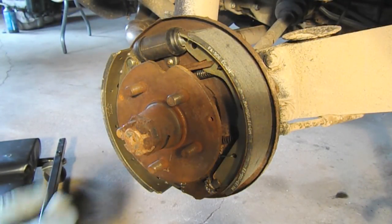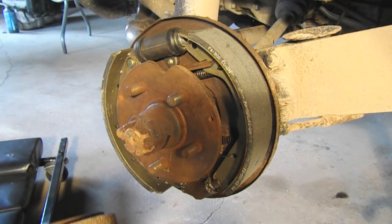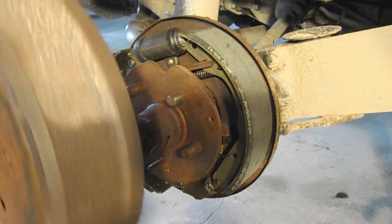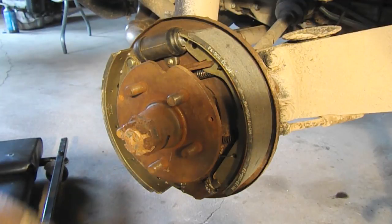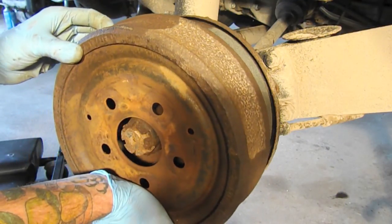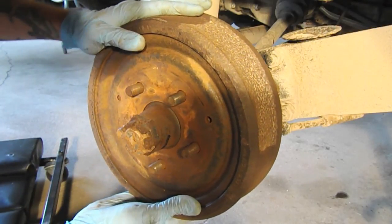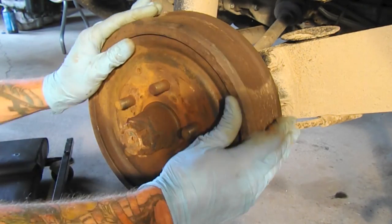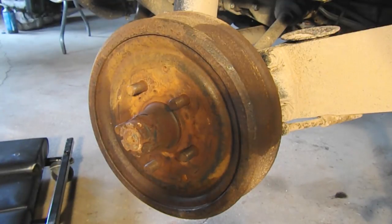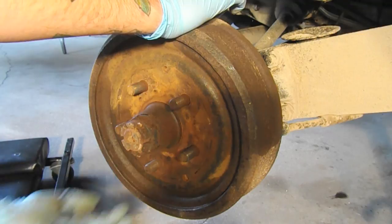To finish up, all we have to do is install the drum, making sure to install it in the right orientation — remember these backing screws. There we go, it fits pretty snugly. Now we just need to bleed the brakes and adjust them.